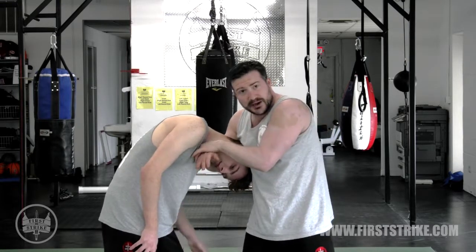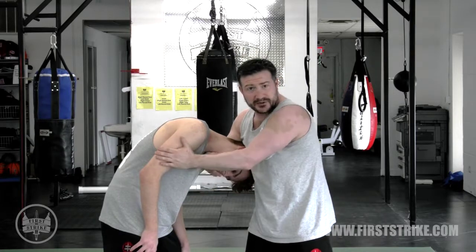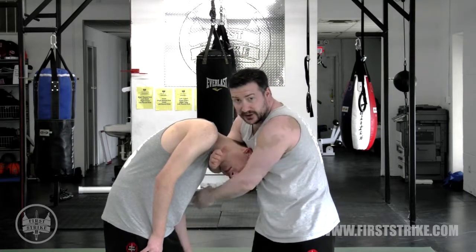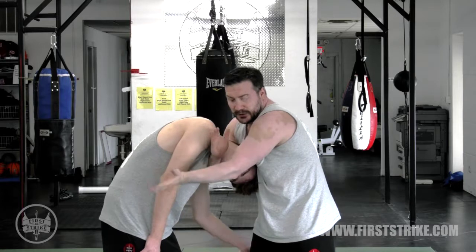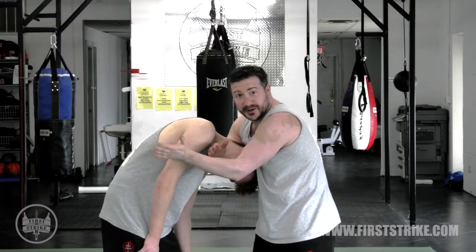I can grab this way, which is sort of like a guillotine, or I can do the modified D'Arcy without this arm. As this comes up, I grab the back of my bicep. I'm not even sinking it all the way and I can already start to feel it going.